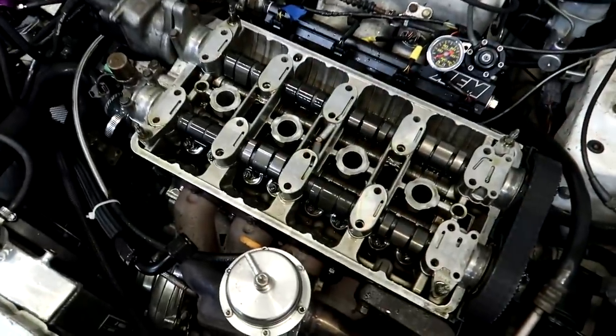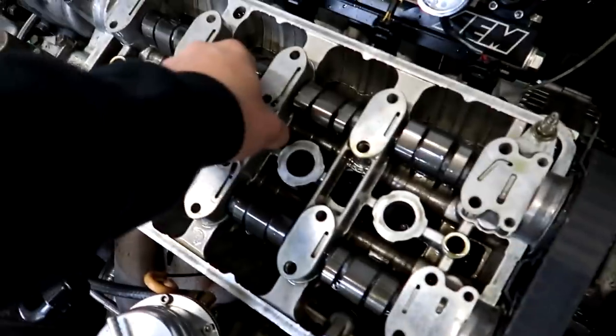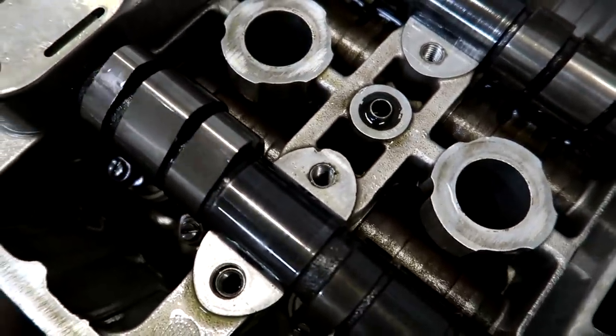A couple days later, I'm working on this EK again with the GSR and no VTEC. I have the head kind of apart and I'm looking under the center cam cap here to make sure the O-ring is installed — the O-ring and the dowel — and it is installed. So that's all good to go.